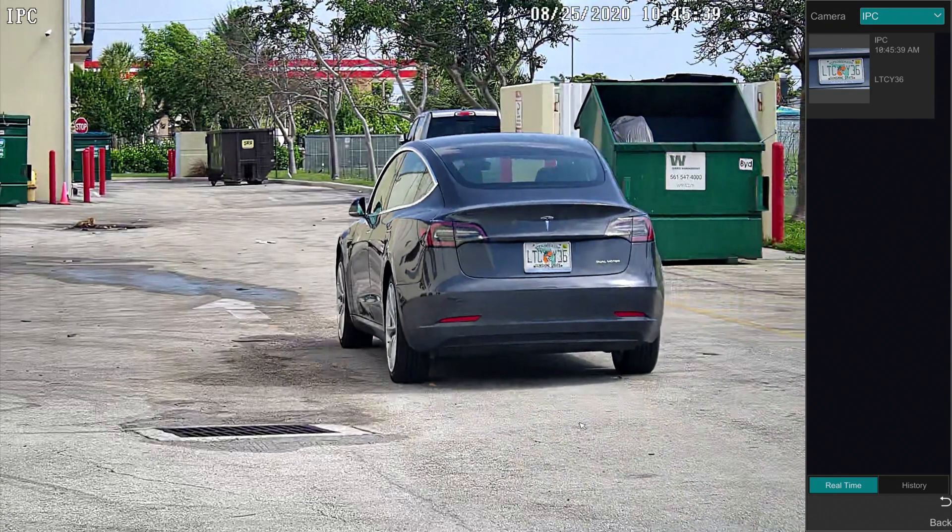I'm going to pause the video here to explain what just happened. As I drove into the license plate detection zone, the license plate detection software on the NVR took a snapshot image of my plate and added the event to the database.